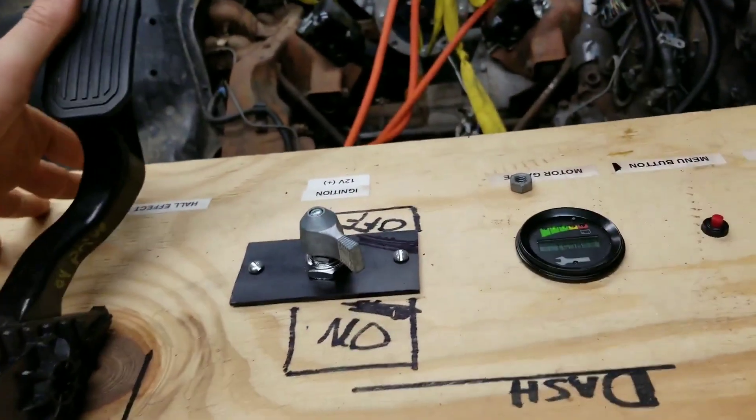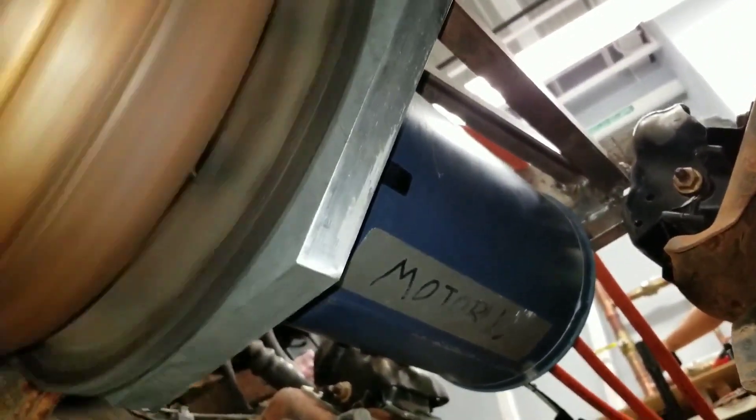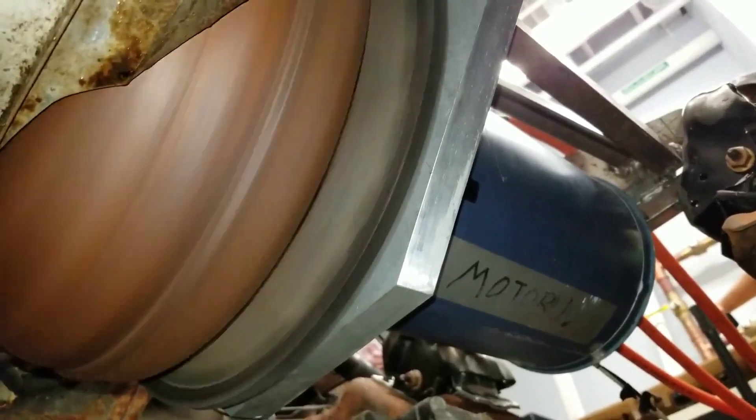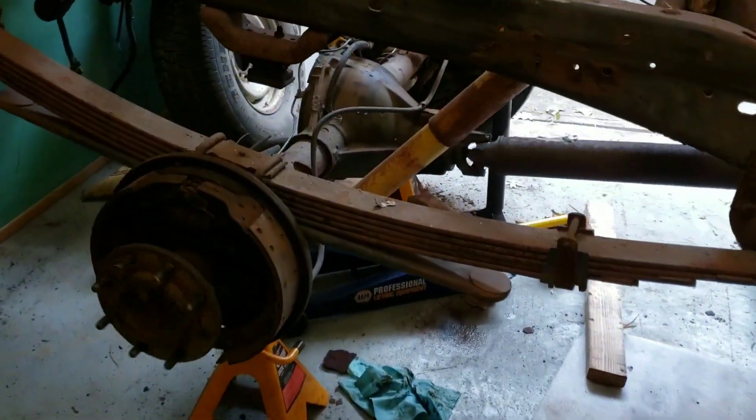High power. Throttle. Nice! That's a great deal right here. That's the front wheel spinning.